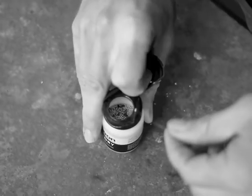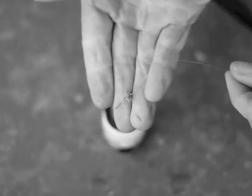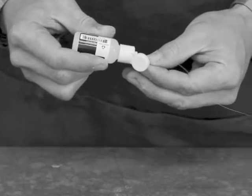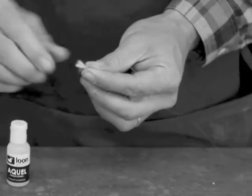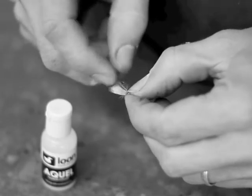EZ-Dry can be used with all flies, from tiny blue-winged olives to delicate CDC patterns to monster hoppers. The best practice is to use EZ-Dry in conjunction with a gel floatant like a Gink or Lochsa. After using EZ-Dry to revive your fly, apply gel to waterproof and seal your fresh fly, keeping it on the surface longer.